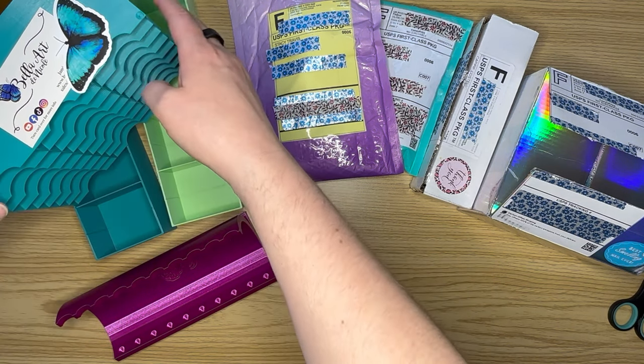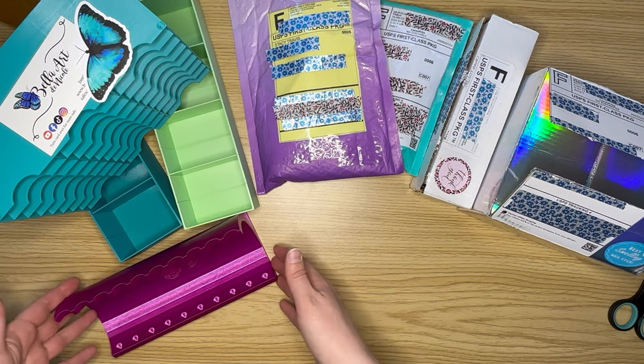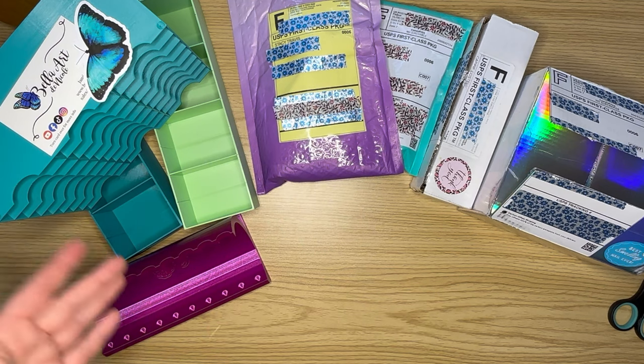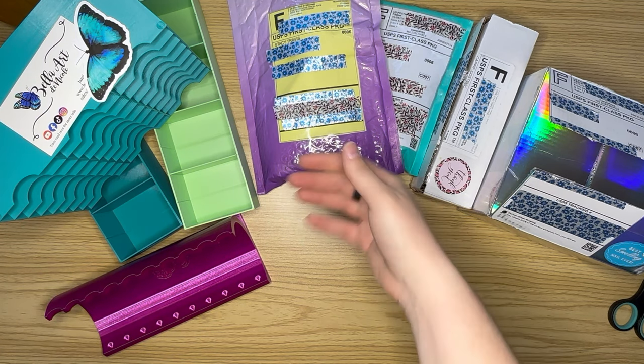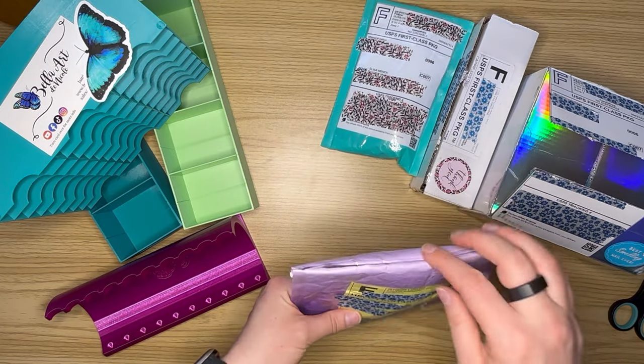That was my Bella Arte Nicole haul from their sale. I figured since they were having a sale, that was the perfect time to purchase all of the holder-type accessories from them.